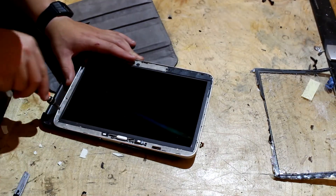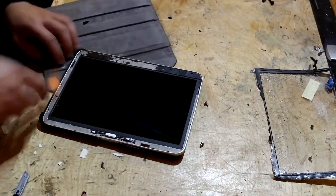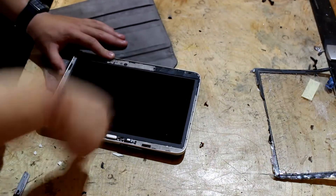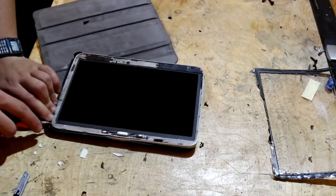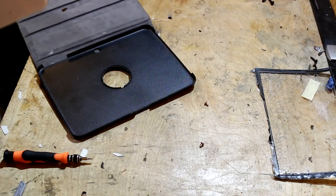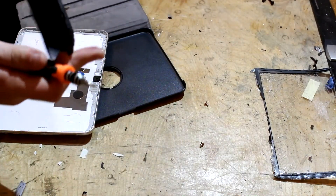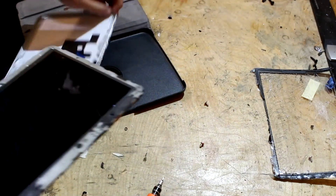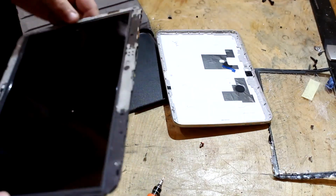Do these just pop off? Maybe. There it comes — all right, now we have the entire tablet exposed, and it looks like that screen just flops off. So there is the inside of a Samsung tablet. That screen just flops out — that's not nice. Here's the actual back side of it.